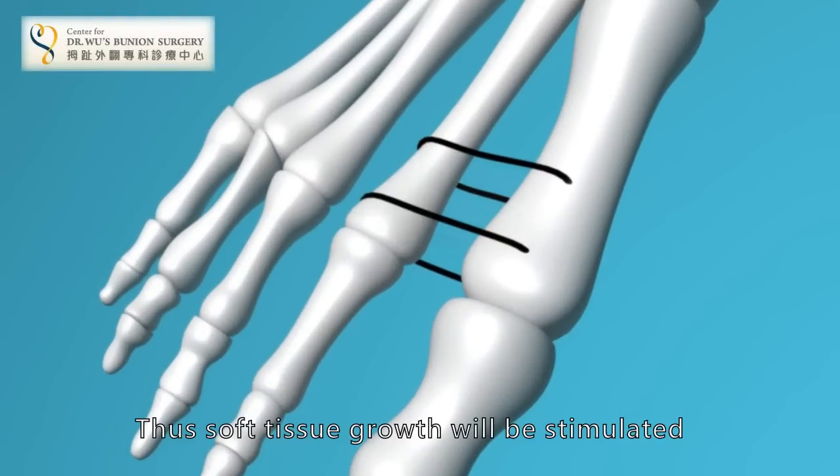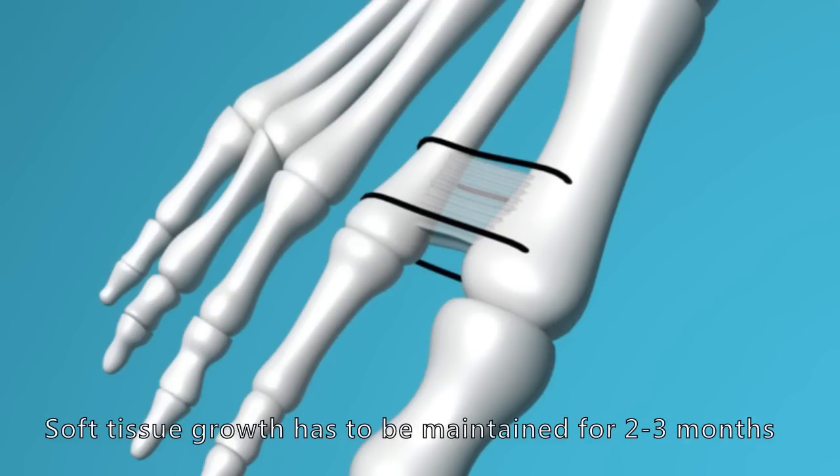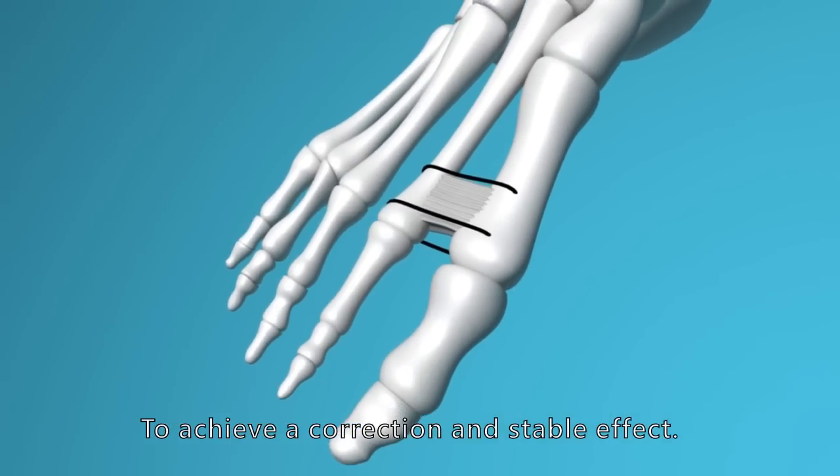Thus, soft tissue growth will be stimulated. Soft tissue growth has to be maintained for two to three months to achieve a correction and stable effect.